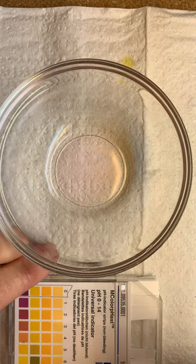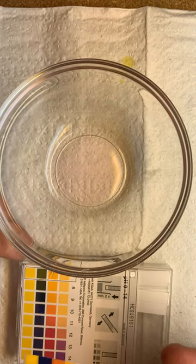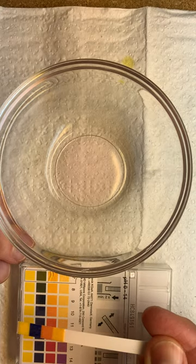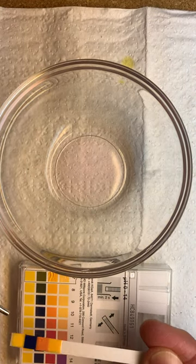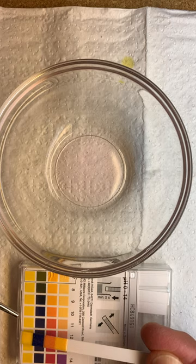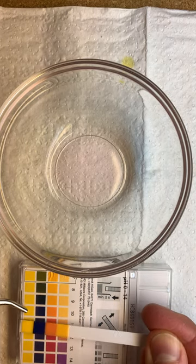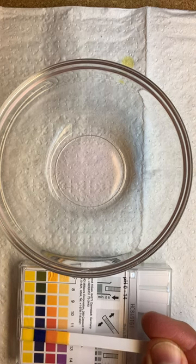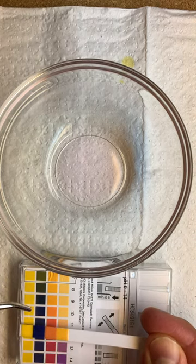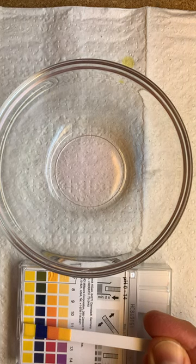I'm going to flip it over and go to the base side here, which is more typical of cleaners. We would say Method was probably getting into 10, maybe 11. What do you guys think? 10 or 11 there? I don't think it's quite 12. So 10 or 11, maybe 10 and a half for Method Cleaner.